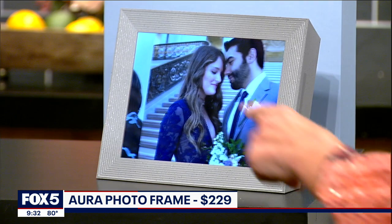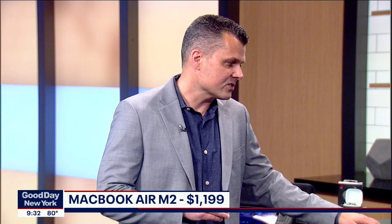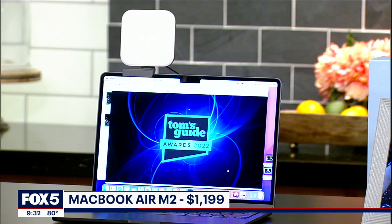Next up is our favorite laptop of the year, part of the Tom's Guide Awards — it's our third year doing it. The MacBook Air M2 is really powerful, but what we really like, especially for students, is 14 hours of battery life that we saw in our testing. It's really fast, and we also like the new color options — it comes in blue. Really nice and thin, so easy to carry, powerful, and extra-long battery life.